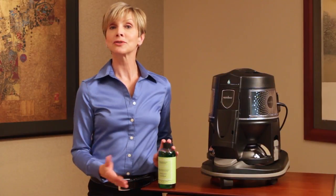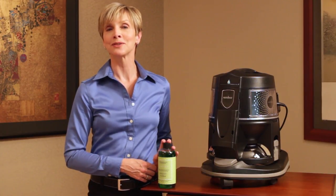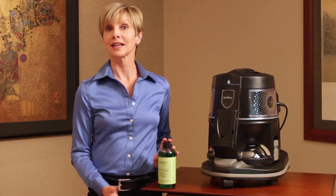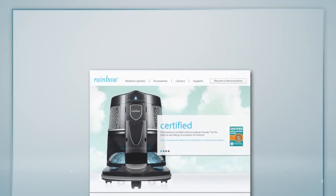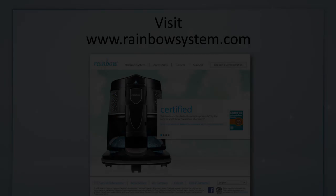Fresh Air is just one of the fine products designed to help improve the cleanliness and quality of your home environment. You can find out about other products, accessories, and helpful cleaning tips in the Rainbow Owner's Manual or at our website, rainbowsystem.com. We'll see you next time.